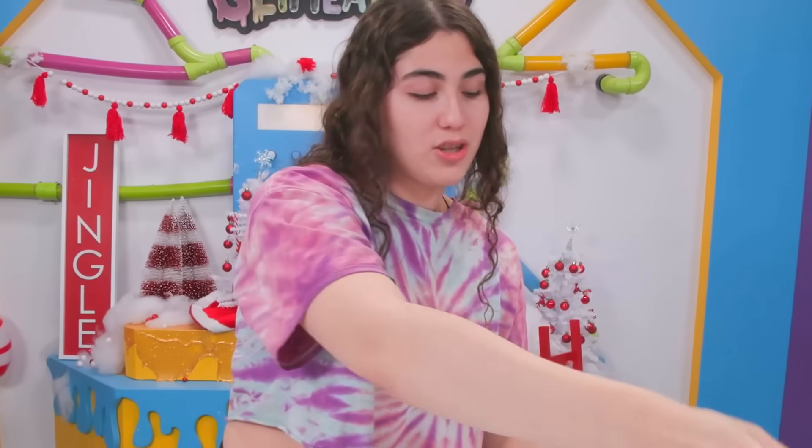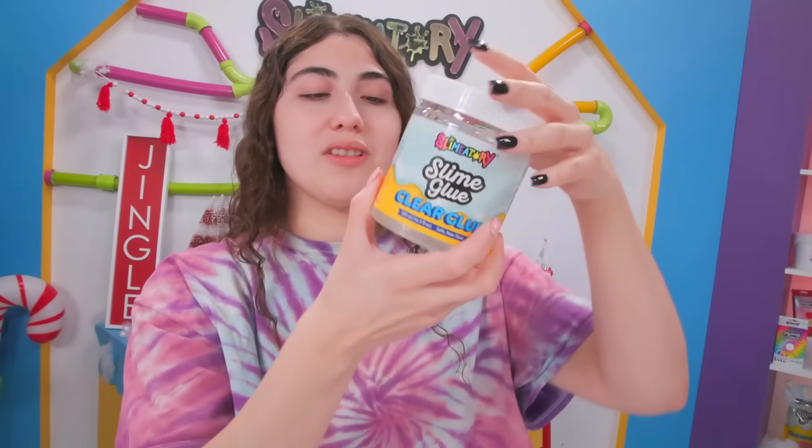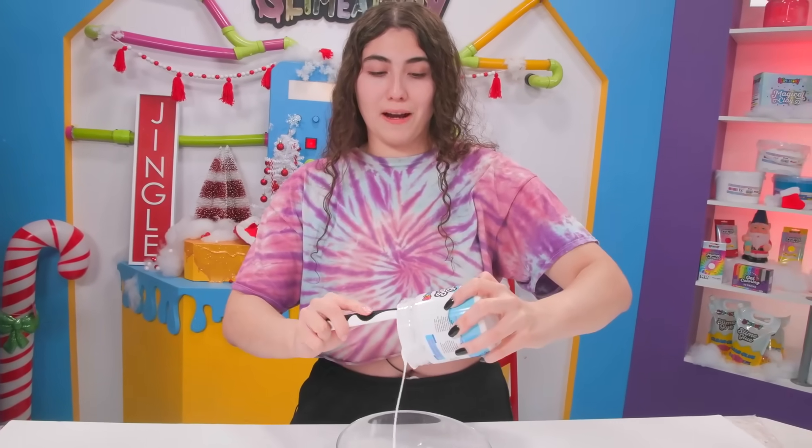We're going to go with a white glue base today. Just for fun let me show you guys the clear one — look at how pretty it is. I love clear glue. We're going to use the entire jar as one serving, and then I can put the slime back in the container when I'm done.